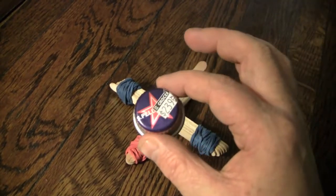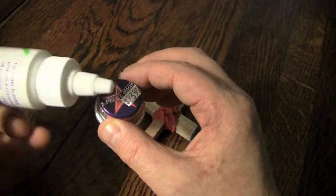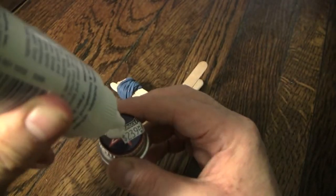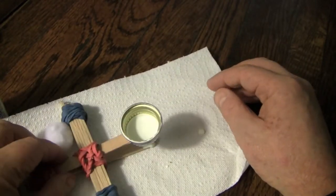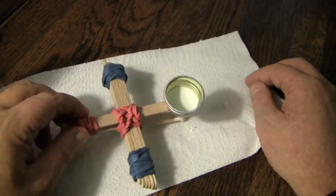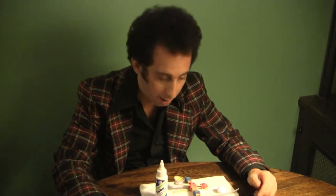All that's left is adding the bottle cap that will hold our projectiles. Here's the bottle cap and here's the glue. If you don't open up the glue, it won't come out! Just put a little bit of glue on the bottle cap, nice and neat, and attach it. If you start making a mess, grab a paper towel in a horrible panic like I did, and you've made a catapult - congratulations!